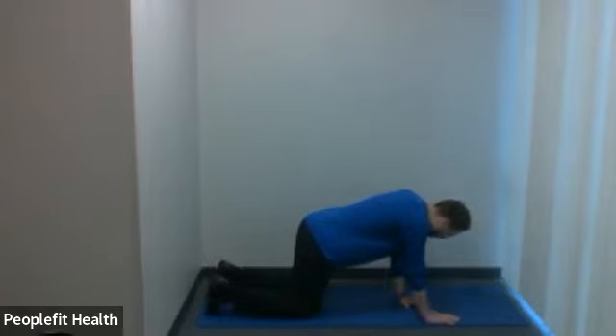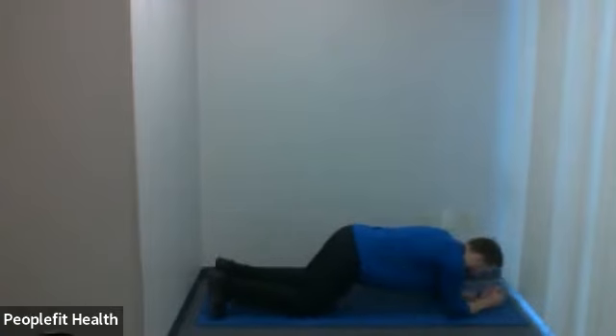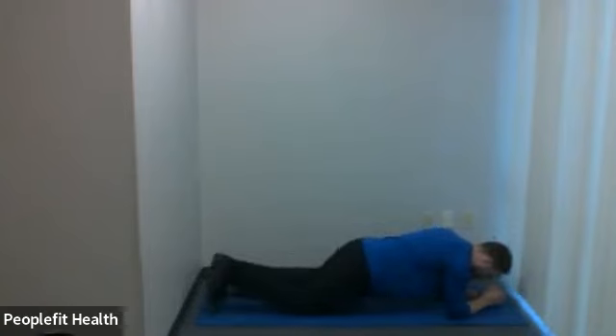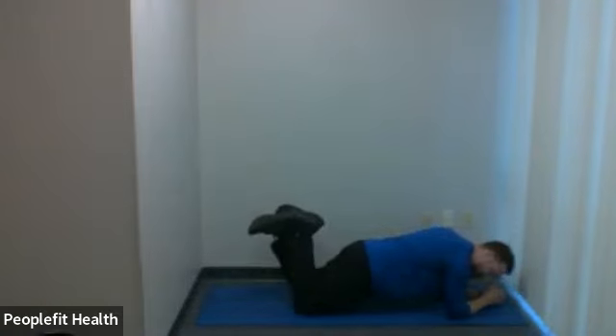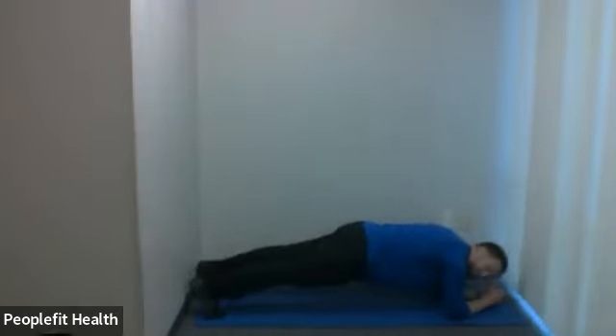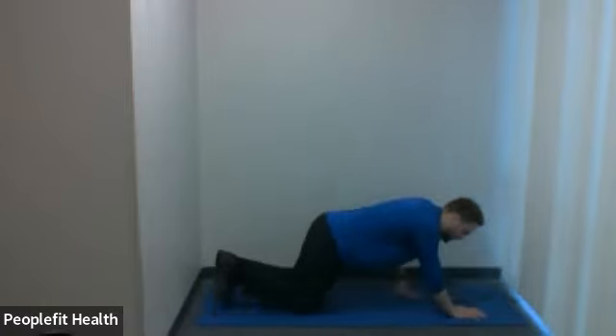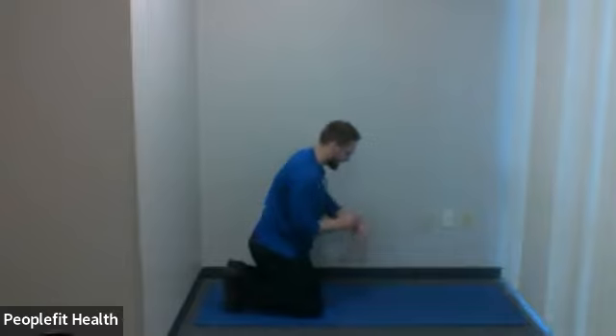We did this last week. You have two choices: you can do a regular forearm plank where you push up onto your toes and keep a nice flat line with your body, or a modified plank off the knees. Same idea with the elbows, off the knees with a nice straight line from your shoulders to your knees. You can either go off the knees for modified or on the toes for something more challenging. We're going to go for 45 seconds today.